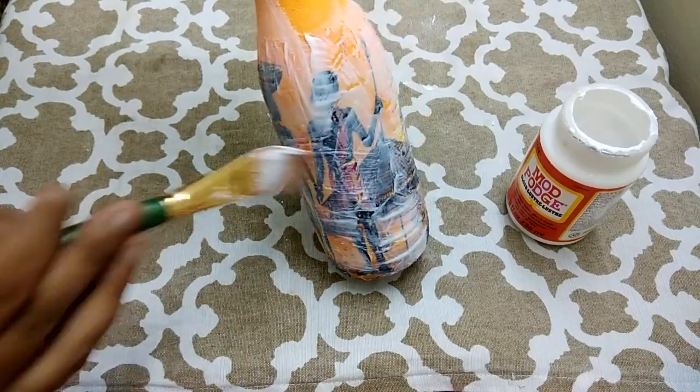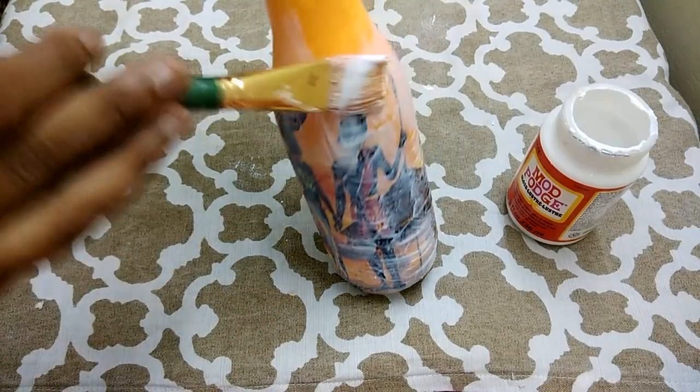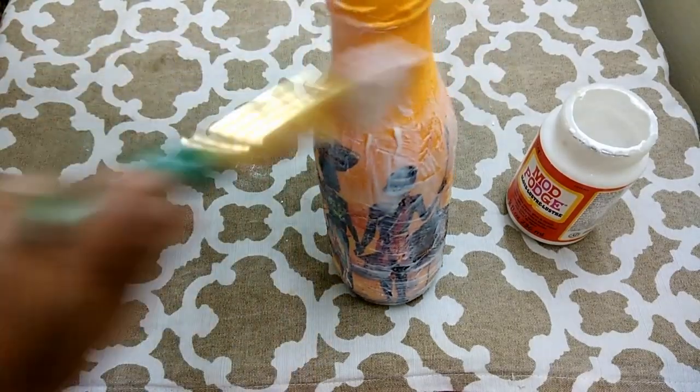With this, the process of decoupage is complete, and now we will have to wait for the whole thing to dry off.